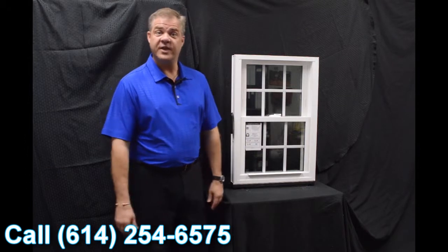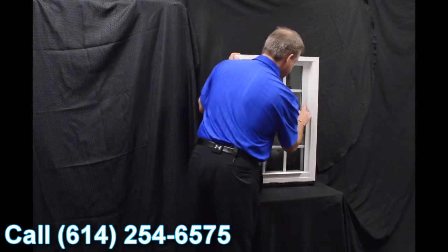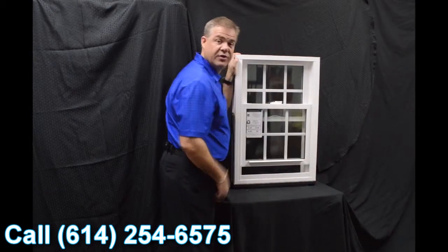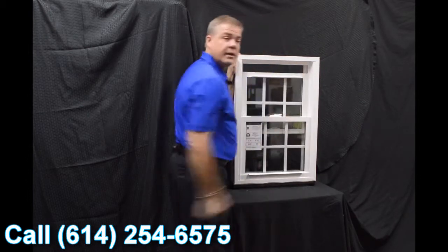As we move towards the inside of the window, the first feature I wanted to point out are the dual vent latches. When we engage these with the push of a button, we bring that bottom sash up — you can vent the bottom sash. Now some people prefer venting the top sash, so all you have to do is pull the lift rail down and you're venting the top.